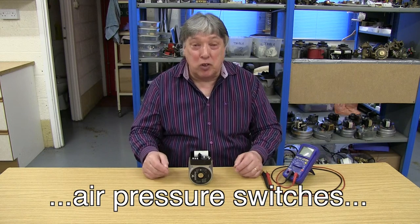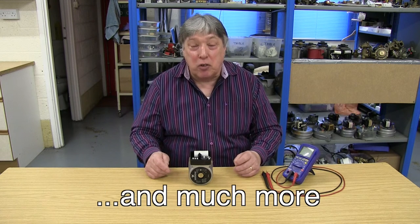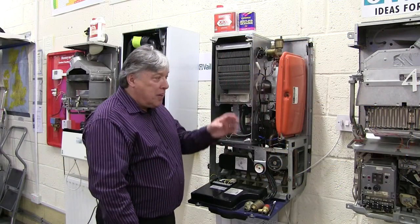I suspect that this pump could be faulty. I'm going to measure the resistance on the windings to find out whether I'm right or wrong.